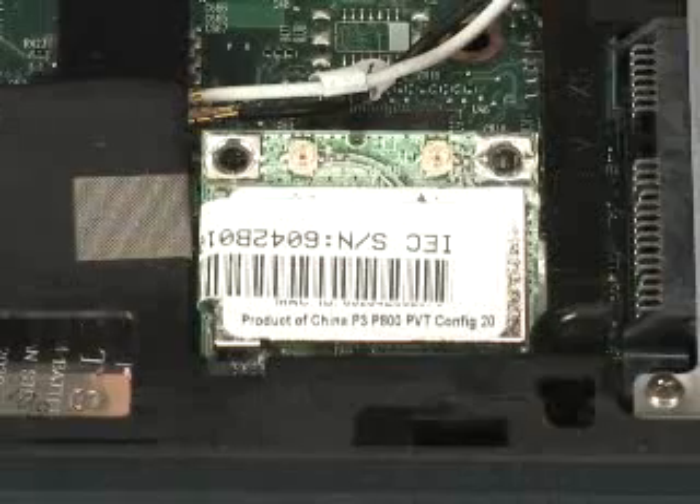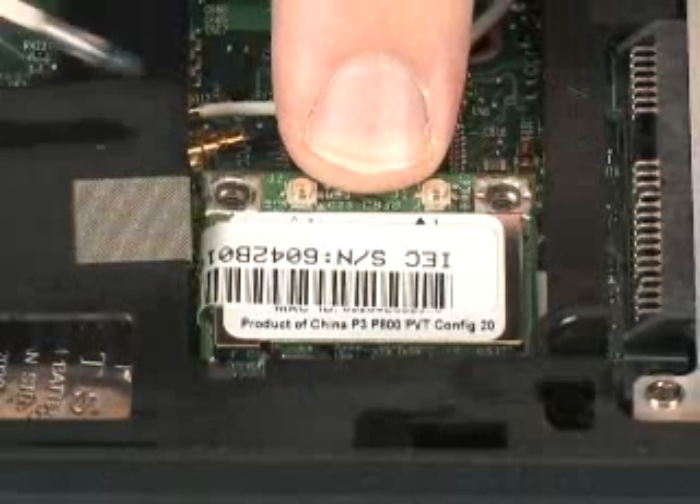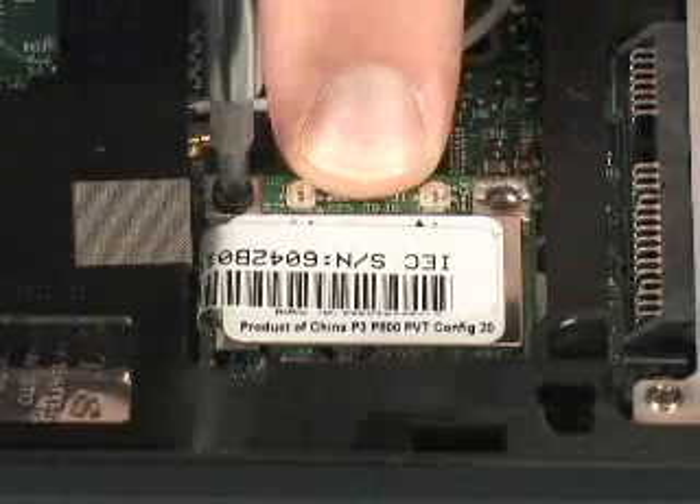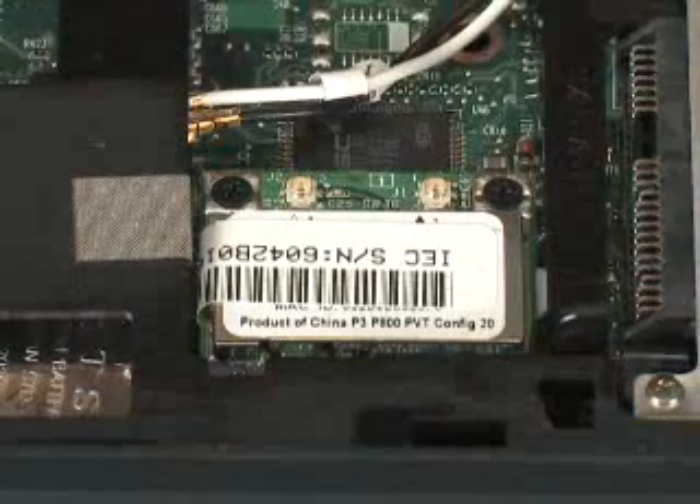Hold the WLAN module down so that the screw holes on the WLAN module align with the screw holes on the system board. Replace the two 3mm P00 Phillips-head screws that secure the WLAN module to the base enclosure.